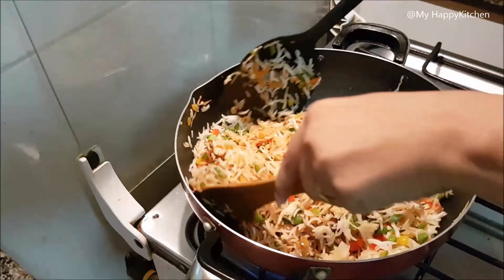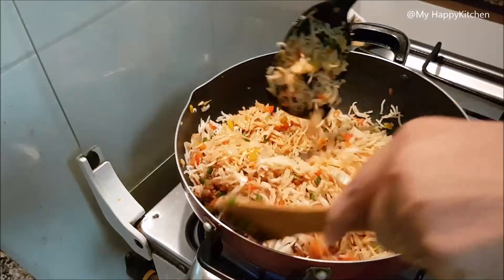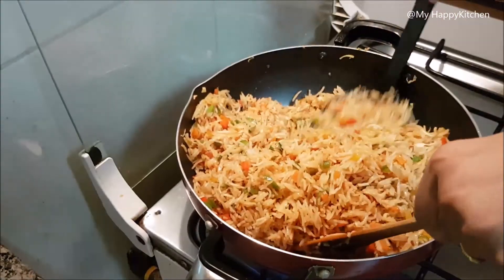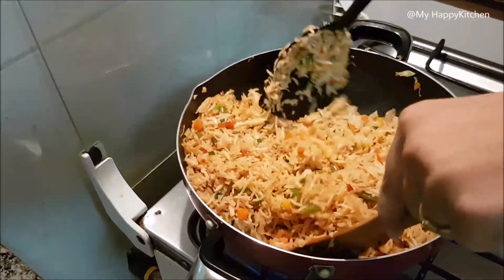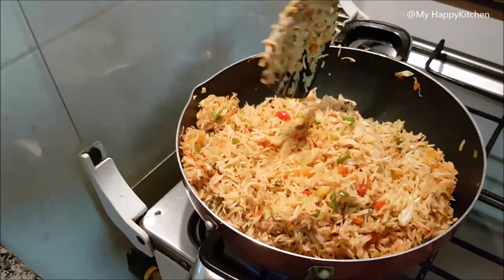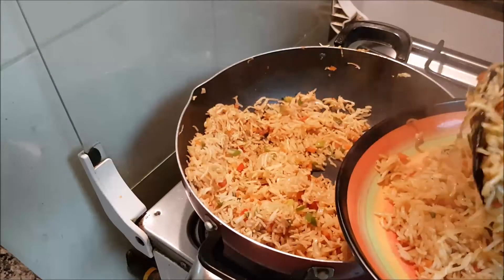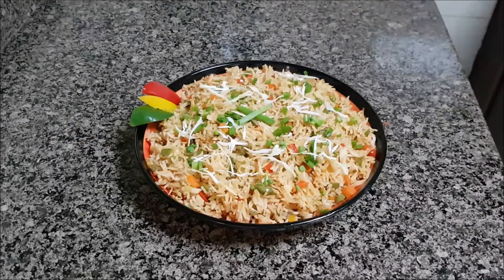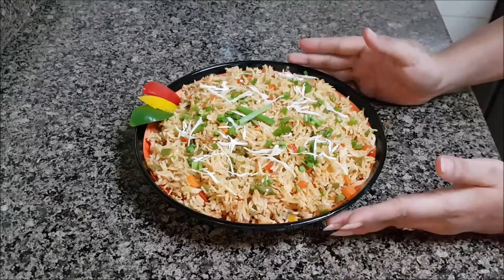Now you can see the rice is so colorful and beautiful, and it is so tasty. Mix everything well and it is ready. Our fried rice is ready and you will hear a sizzling sound. Now we will switch off the gas. Our Chinese sizzle fried rice is ready. You can serve it with manchurian or paneer gravy, or you can eat it just like this. It is very tasty.